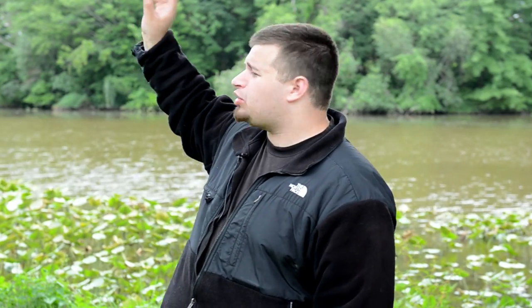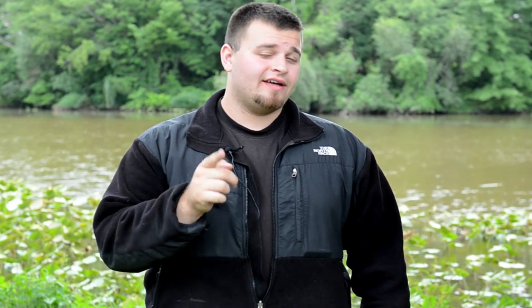Have you ever wondered how to get those awesome moon photos with great detail — not just that blurry white ball in the sky? Well, here is your guide to moon photography: essential tips, settings, and gear that you need.